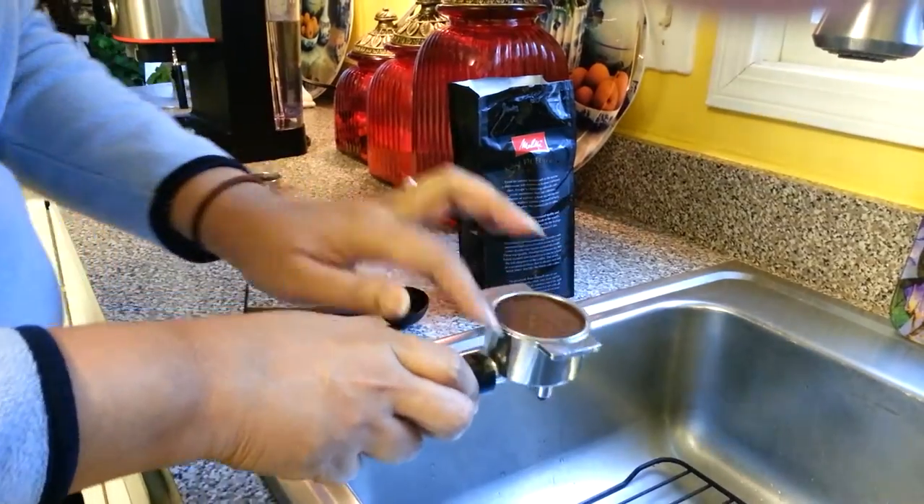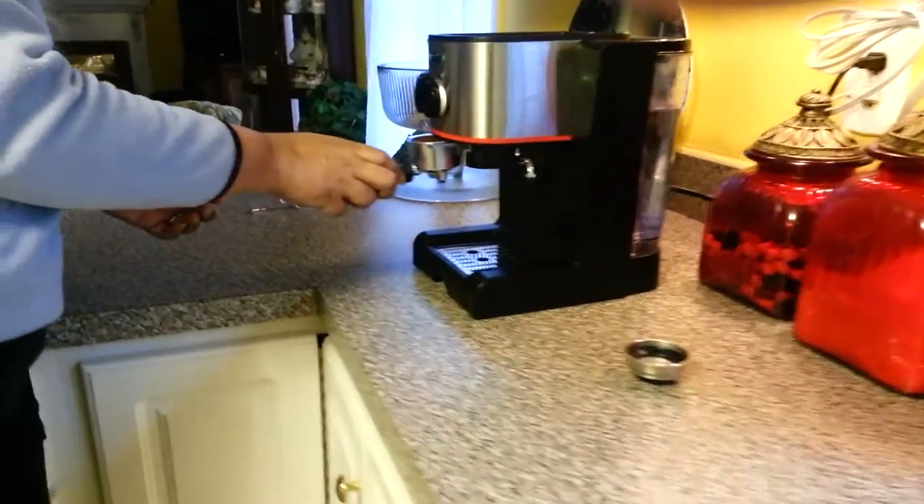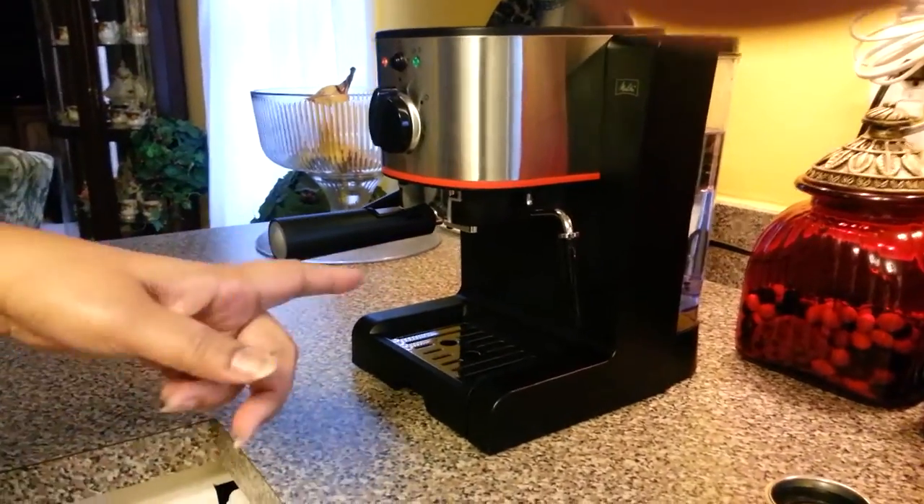Take it down. Nice. The lever is up — slide your coffee in, pull the lever down, and that is ready.